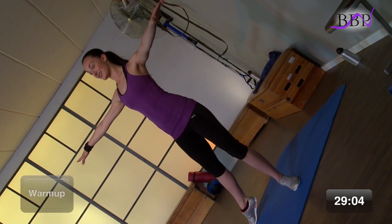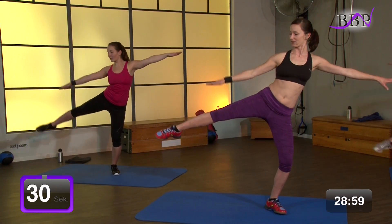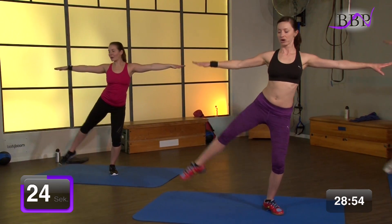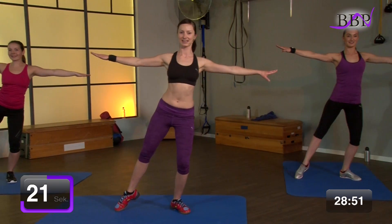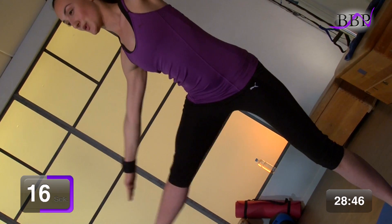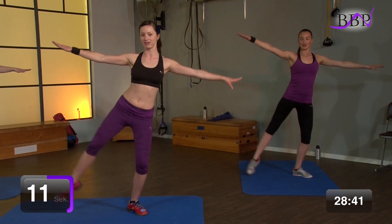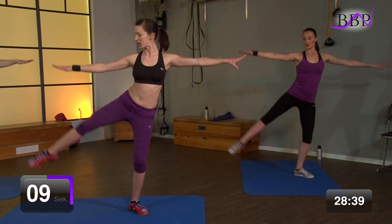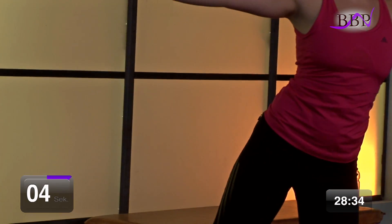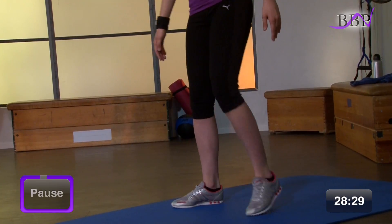Die ersten 30 Sekunden Belastung. In 3, 2, 1, los geht's. Und hoch und tief. Hoch und tief. Ausatmen. Lass die Schultern tief. Bauch wird unter Spannung. Der Oberkörper rotiert ganz leicht zu deinem Bein. Wir haben noch 10 Sekunden. Bleib oben. Kämpfe. Noch 4, 3, 2.